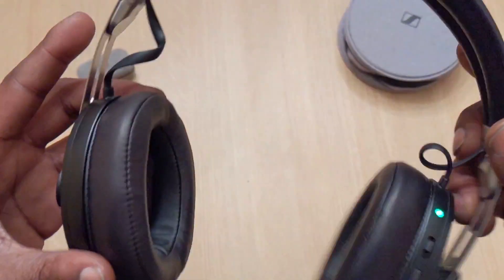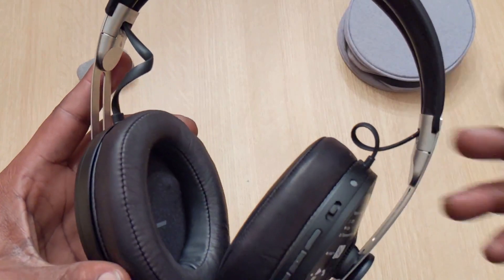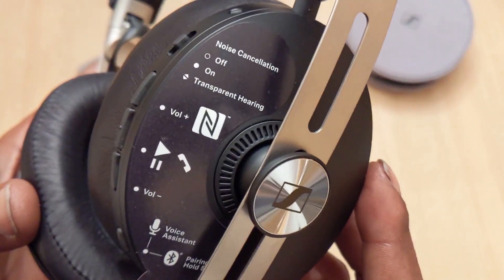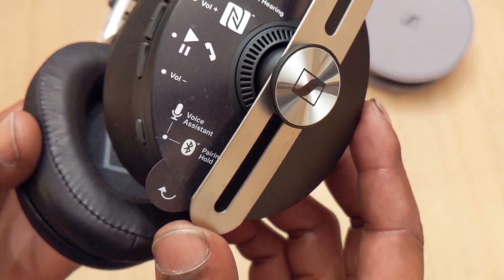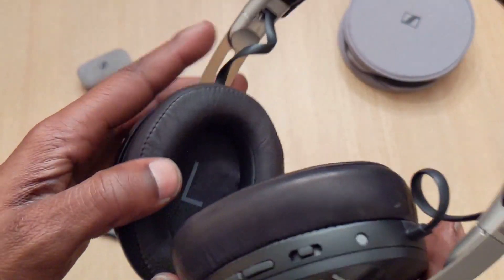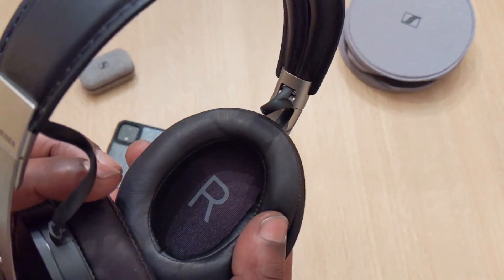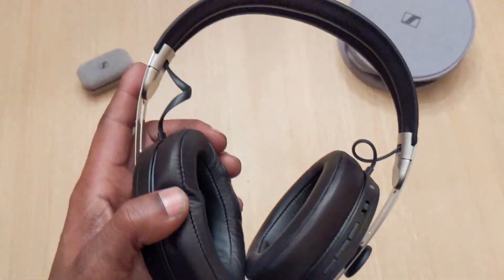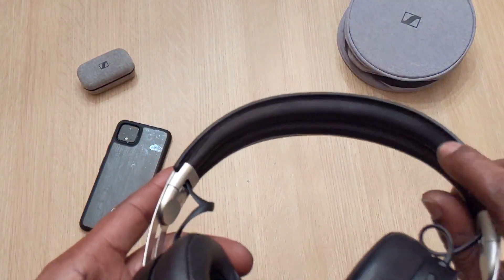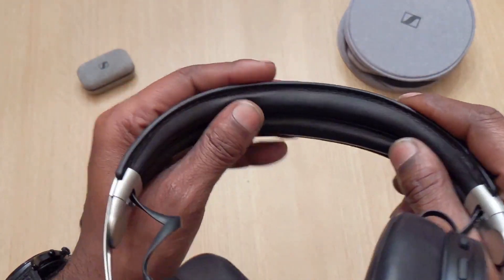Let's go ahead and unfold these — that's how they power on. They may not have any juice but let's go over them. On the right cup there's the noise cancellation on/off switch, transparent hearing, NFC pairing, voice assistant, and the Bluetooth button. Now these cups are soft with great support — long-time wearing, you'll have no problem. Very soft. I'm not gonna stretch these out too much, these are $400. If your head is bigger than this you've got bigger problems. Just a little padding at the top.